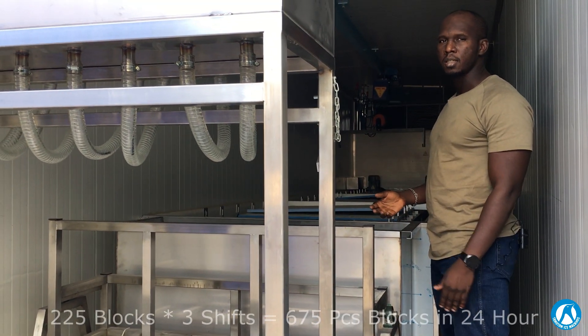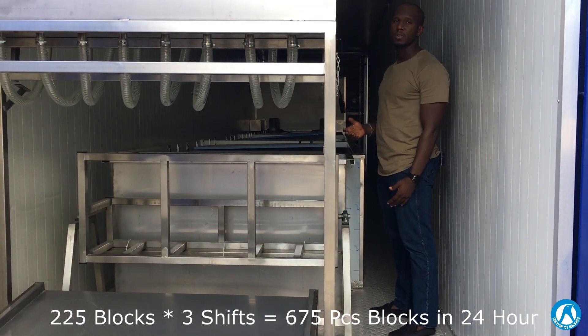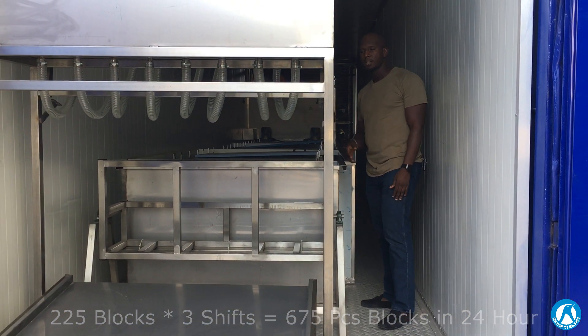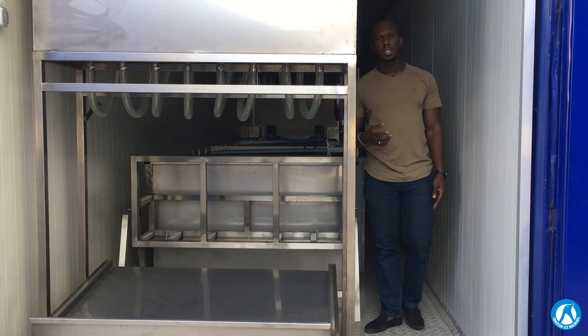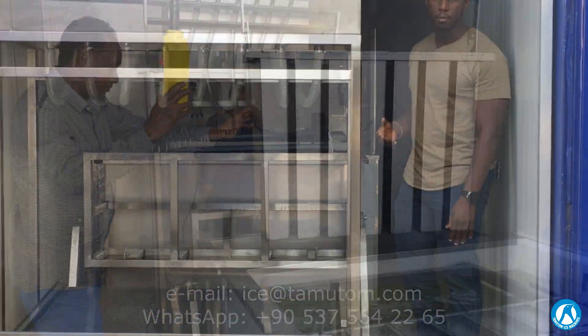Put it back and start another session. In total you will have 3 sessions a day which will give you the total amount of 10 tons of ice. If you need more information regarding this unit, you can contact us through our phone numbers, email, or WhatsApp. Thank you.